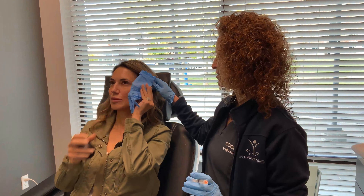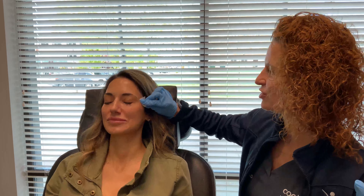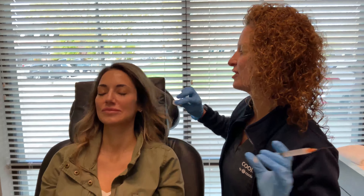We're going to start with the temple. Ice right up here first. Last time we did Sculptra was over a year ago, almost two years ago, and it's really held well.